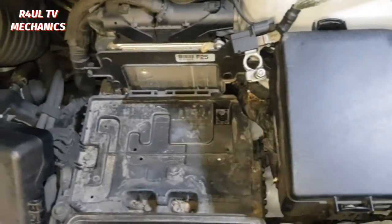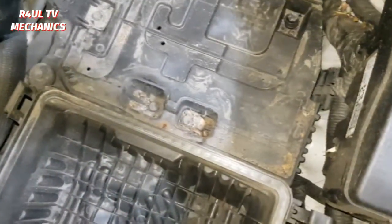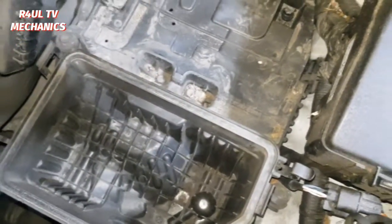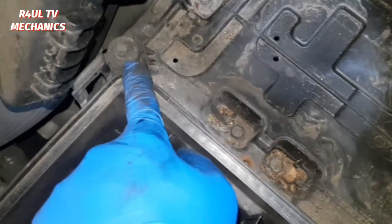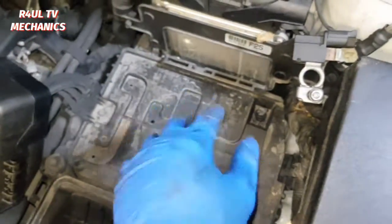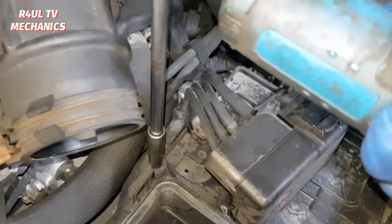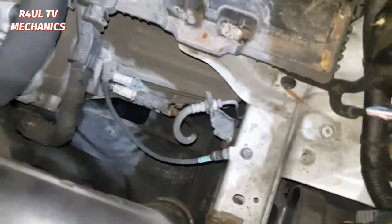We've got the battery off, battery is off, air filter box — the top half of it is off. What we do is to make our life a lot easier when we need to take this battery tray off. So first things first — we should have done this in the beginning, but we'll do it now. 10 mil here, 10 mil there, and 10 mil down there. Take them three off, this section will come off, and then we'll go ahead and tackle the battery tray.